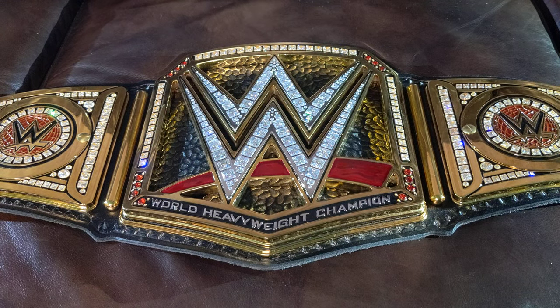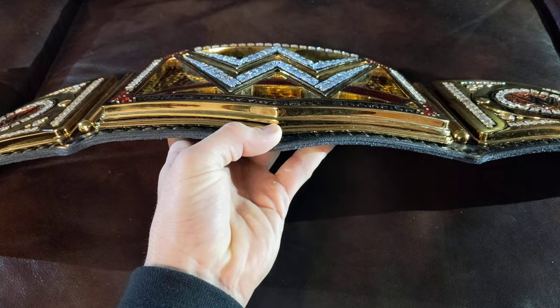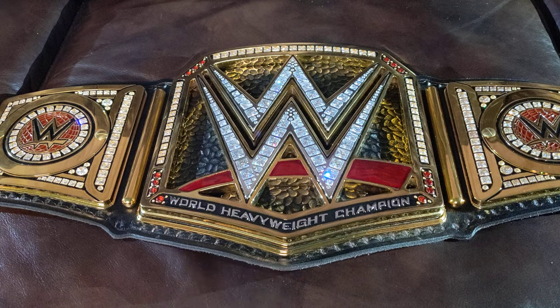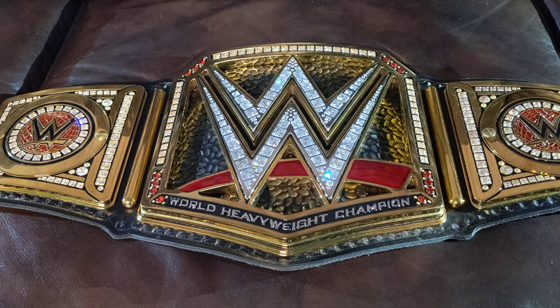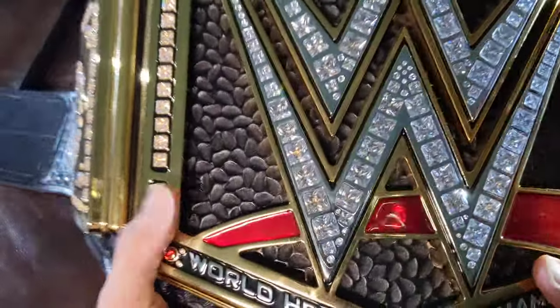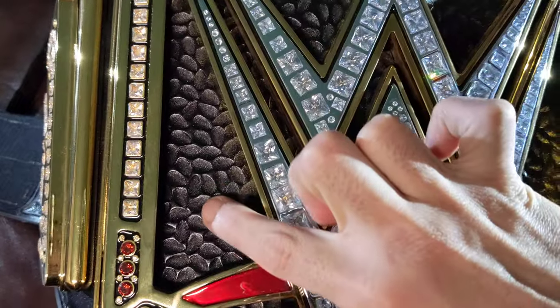When this belt was first announced, they gave it to Brock Lesnar — but it wasn't this thick back then when Orange County Choppers made it. This version has super thick plates and the leather is even better. When Orange County Choppers made it, the tooling behind the W wasn't like this — I love how they did it here, it's beautiful.